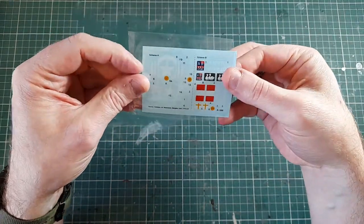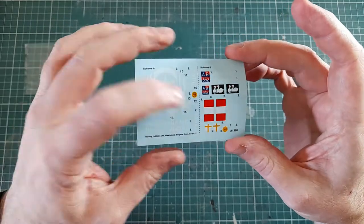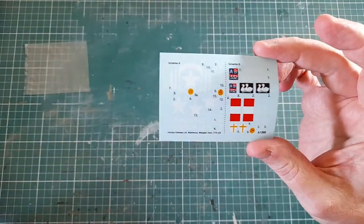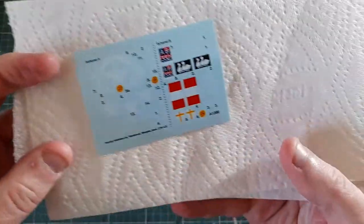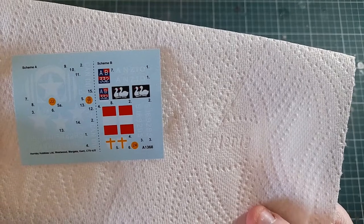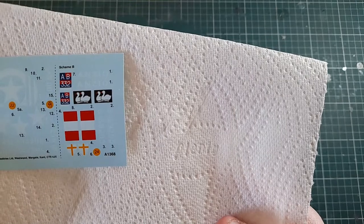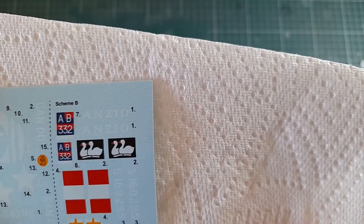The only other thing in the box is the decal sheet, which is quite large for a fairly small 1/35th military vehicle — they're not generally known for having a lot of markings. You can see the white stars on the left-hand side for the American option, and the possibly more colorful markings on the right for the British version. They all look like good, solid colors.